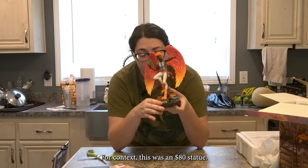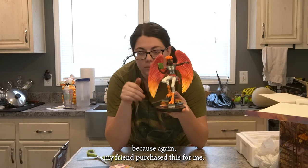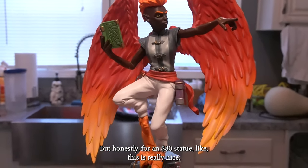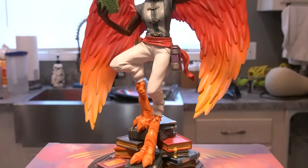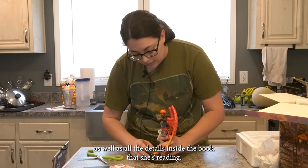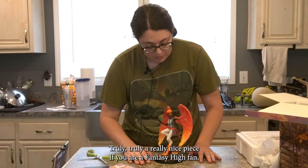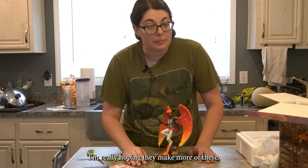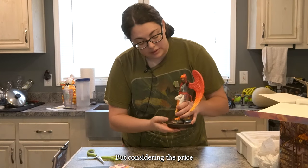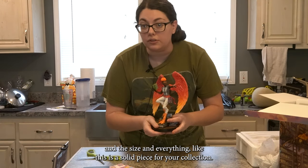For context, this was an $80 statue — I don't know what the shipping cost was because my friend purchased this for me. Thank you, Mackenzie, I love you. But honestly, for an $80 statue, this is really nice. The fact that you have the arcane sigils on the arm as well as all the detailing inside the book she's reading — truly a really nice piece. If you are a Fantasy High fan, I'm really hoping they make more of these. I would love to see some of the Bad Kids made into statues. Considering the price and the size, this is a solid piece for your collection.